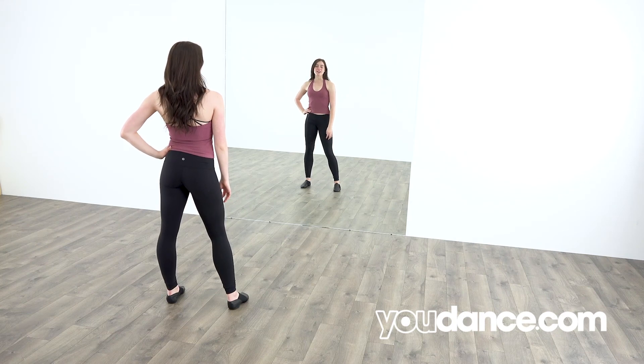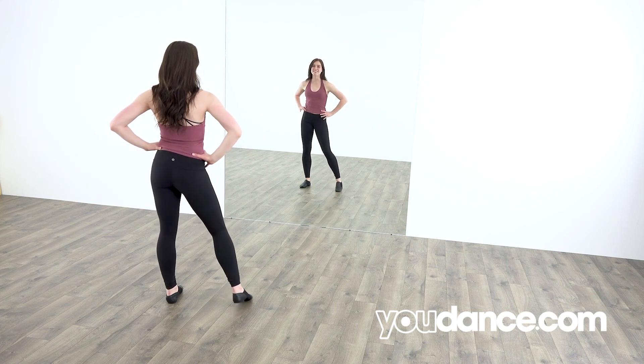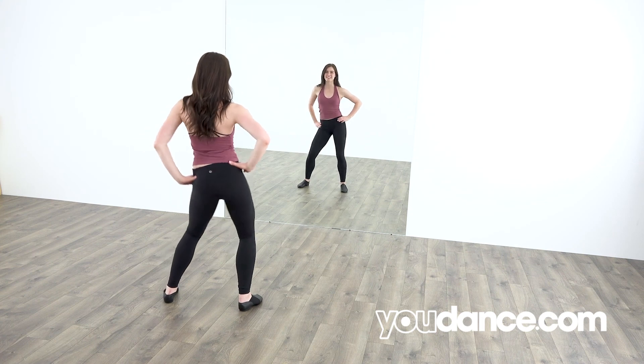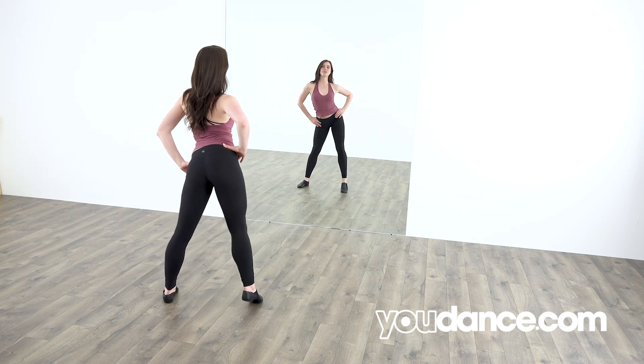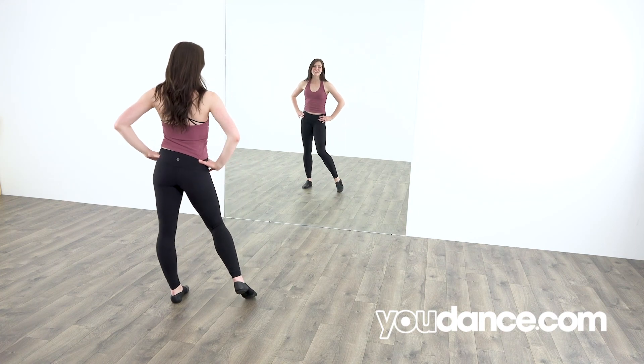Let's do our hip isolation combo. Five, six, seven, eight. 1, 2, 3, 4, 5, 6, 7, 8. One, two, three, four, five, six, seven, eight. Great work.